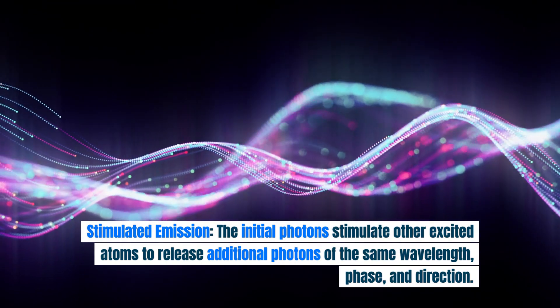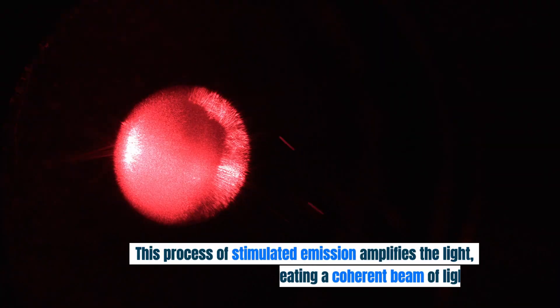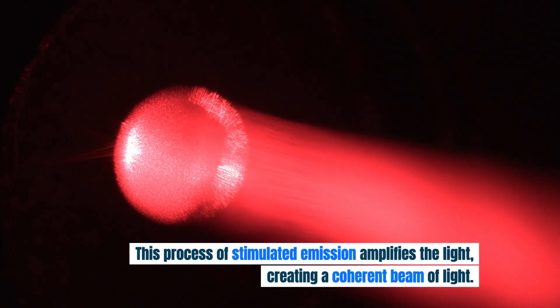Stimulated emission: the initial photons stimulate other excited atoms to release additional photons of the same wavelength, phase, and direction. This process of stimulated emission amplifies the light, creating a coherent beam of light.